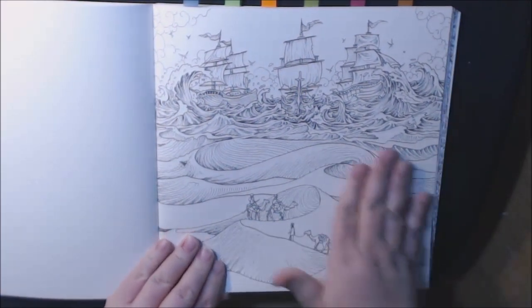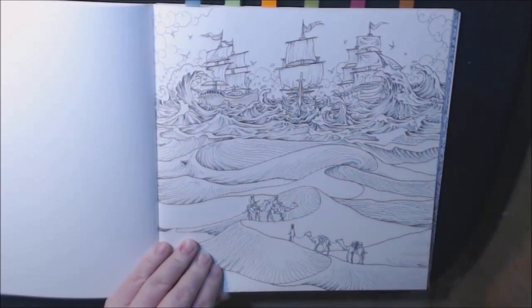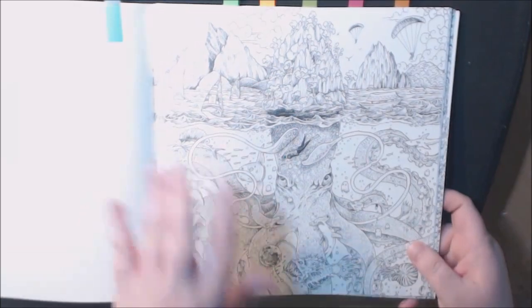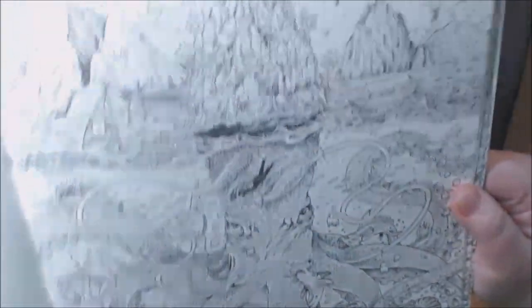This is the kind of book where I would get out my watercolors and do a watercolor wash on a lot of the big stuff, then go back in with my pencils and start shading and coloring.